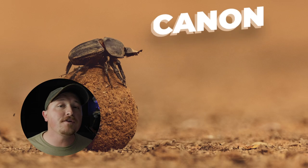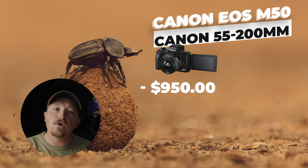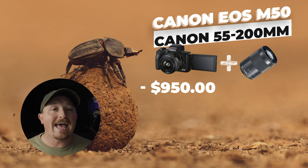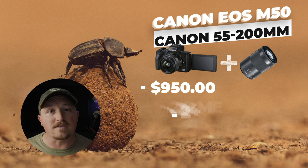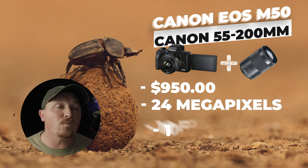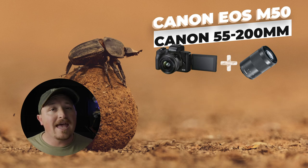For around $950, you can pair the EOS M50 Mark II with a 55 to 200 millimeter lens. The sensor is a 24 megapixel sensor, so that's great quality, and it shoots 10 frames a second, which is great for action shots. The 200 millimeter lens reach isn't spectacular, but with the 24 megapixel sensor and mirrorless technology, you can always crop your photos in post-edit and still be left with great clear quality images.